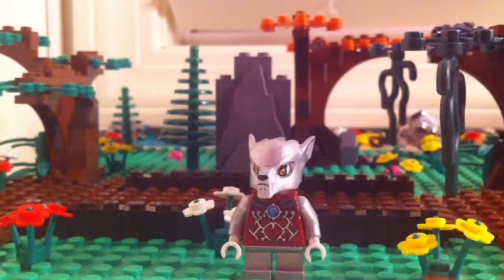Let me get him — he's up here somewhere. Hold on. There he is, he's on the other side.